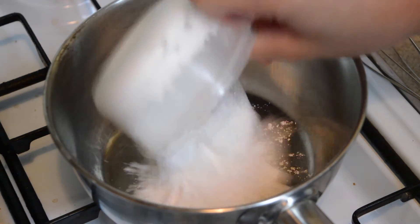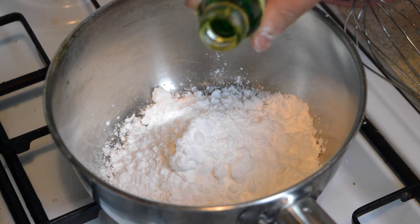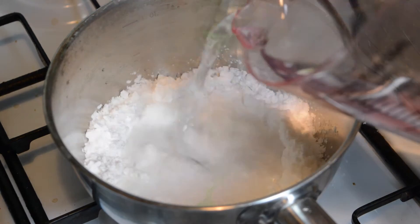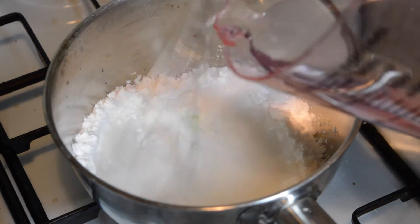First add half a cup of moong bean flour, two drops of jasmine essence, and two drops of pandan essence to a saucepan. Then slowly pour in a quarter cup of water whilst stirring and keep mixing until there are no lumps.